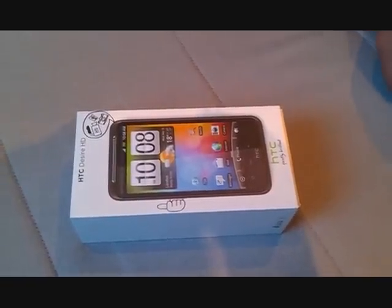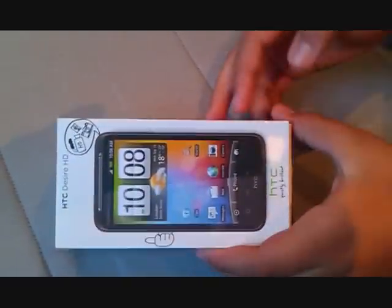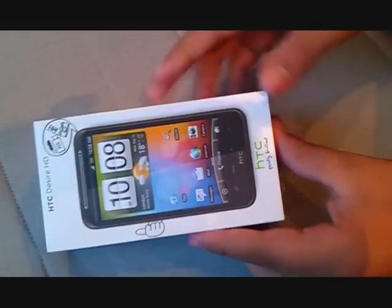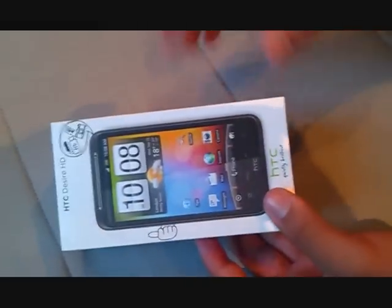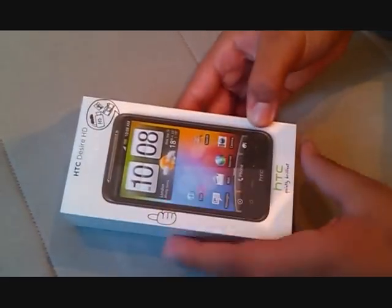Hey YouTube, it's Fibus94 here. I've got myself a new HTC Desire HD from Vodafone on a $45 infinite plan and I'll just be doing an unboxing and a few specs. No review or power-up today — I'm going to try the phone and that's it. So let's just open up and see what's inside.